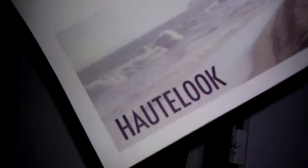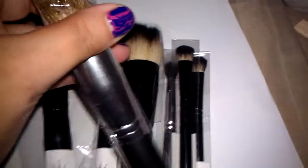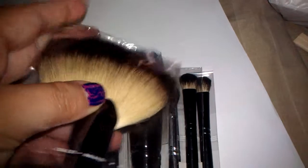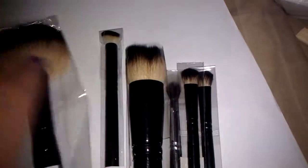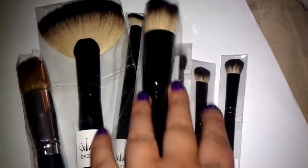I got them from Holt Look, and I've never tried these — I'm really excited! Probably for my next video I will be using these, and hopefully provide some feedback, because these are supposed to be really good brushes. That's so far what's been going on during my day.